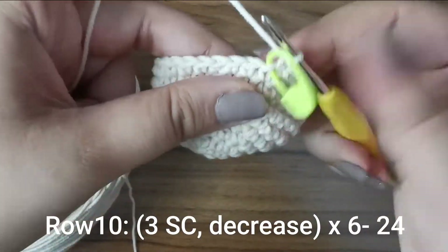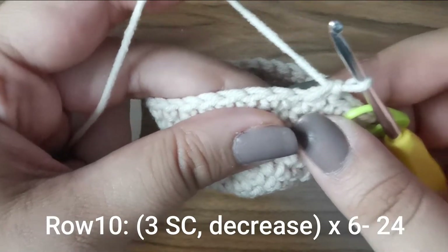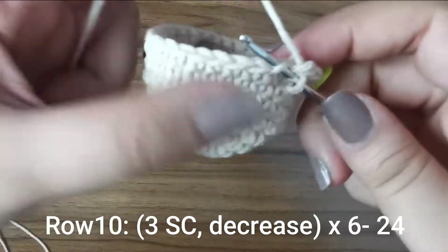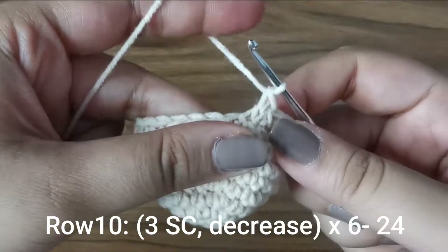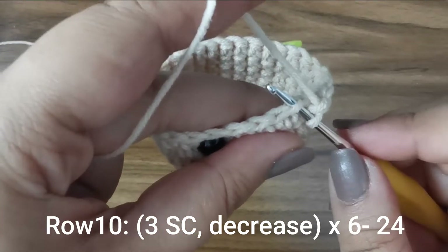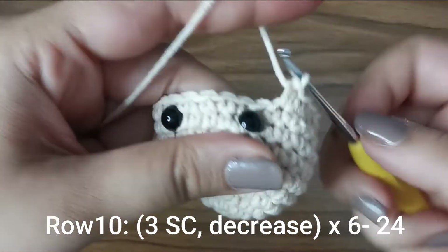For the next row we do our first decreases: three single crochets followed by a decrease. To decrease, you split the next stitch — go only into the front loop, then split the following stitch and go only into that front loop, yarn over pull through two, yarn over pull through two. Do this six times all the way around until you have 24 stitches for this row.